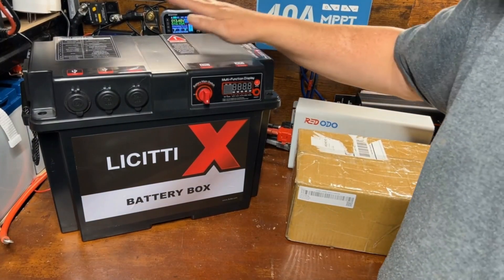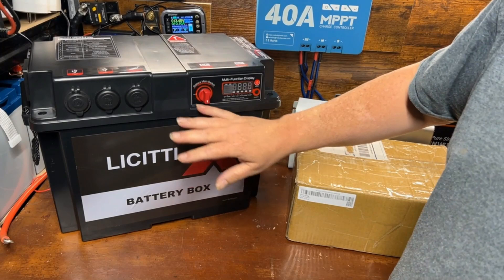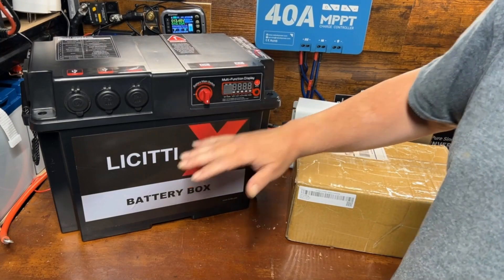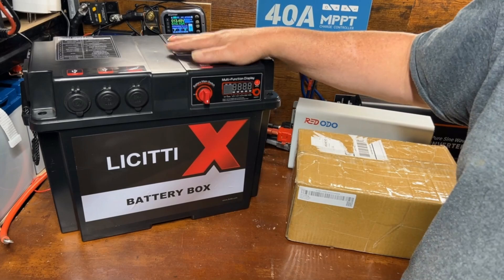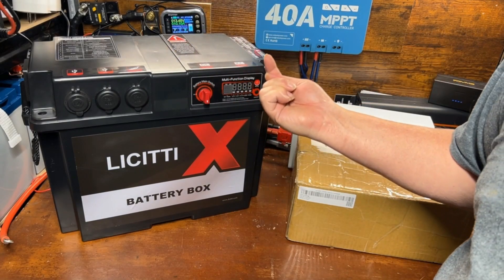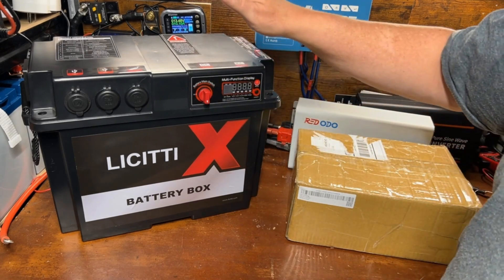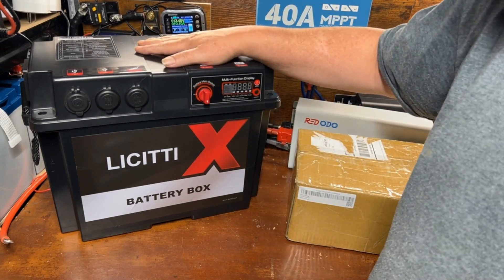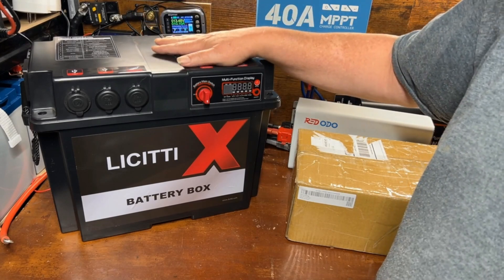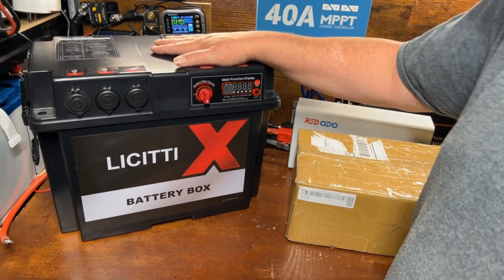A little while back I did a review video of the LeCity Battery Box Power Station, which is a bring-your-own-battery power station — an awesome device and I'm super happy with it. I'll leave a link to that review video up here. I also have another review video coming in the next week or so for the pro version of this same battery box, so be sure to subscribe if you're interested in seeing that.